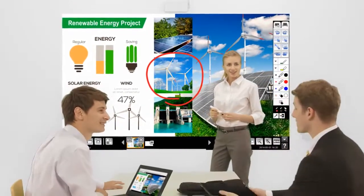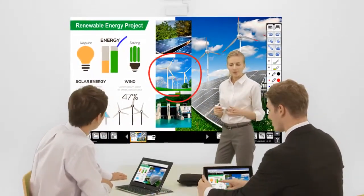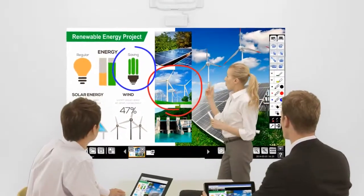The new EB1430WI Interactive Projector from Epson helps facilitate more collaboration for more productive meetings.